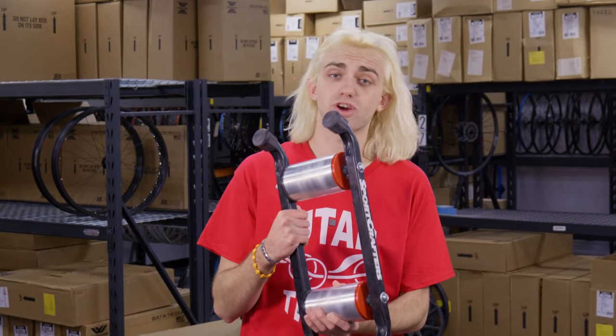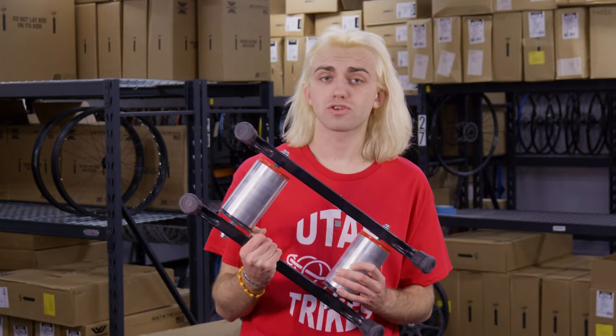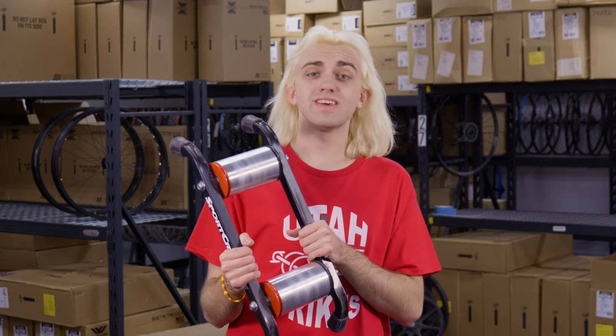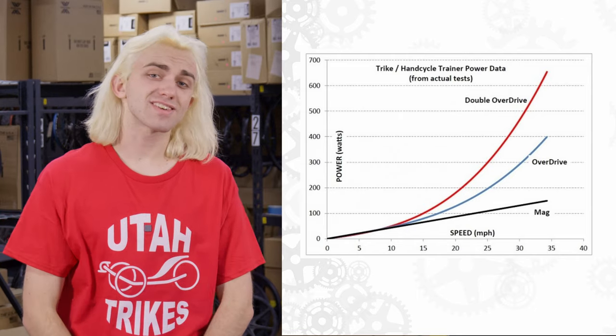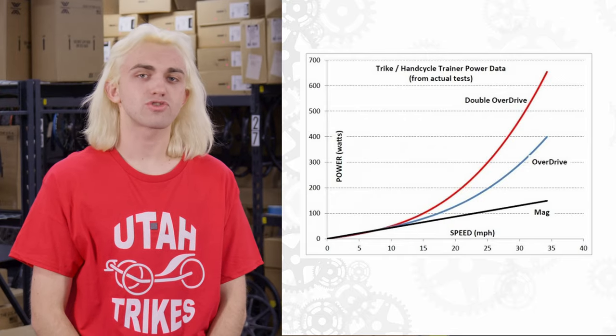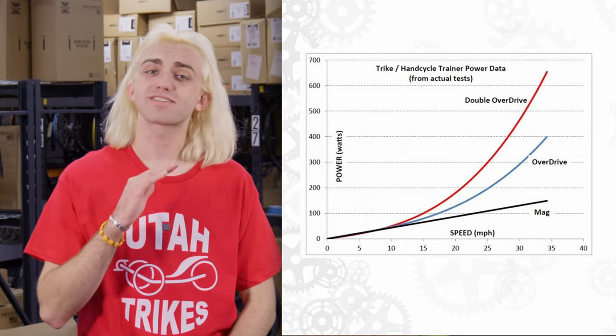If you are more of an avid rider and you need more resistance from your trainer, we carry another option which is perfect for you — it's called the Sport Crafters Double Overdrive. It's exactly like the standard Overdrive, but instead of just one resistance drum, there are two, one in each of the rollers. This increases the resistance exponentially. Sport Crafters have run tons of tests to get the data needed to compare these two models, and you can see the difference here on the graph. The power input relative to speed is a lot higher than the Overdrive and keeps increasing at a much steeper pace.